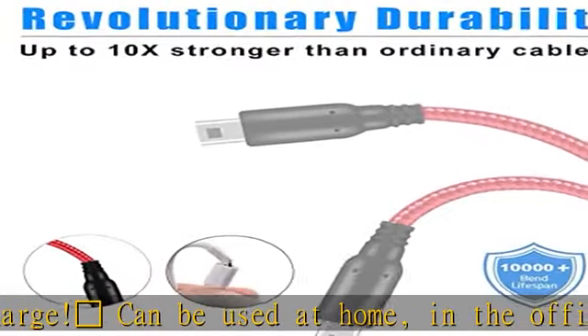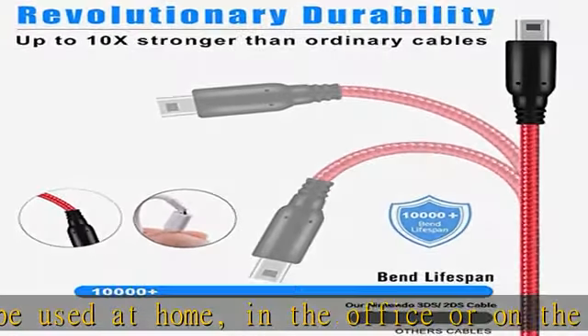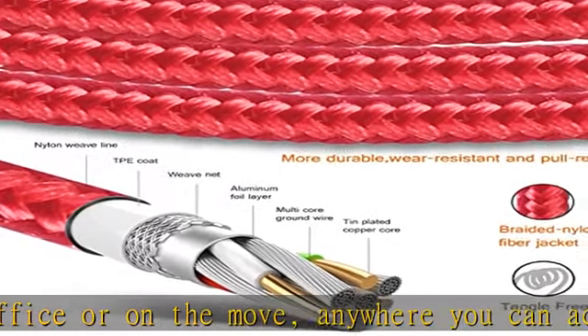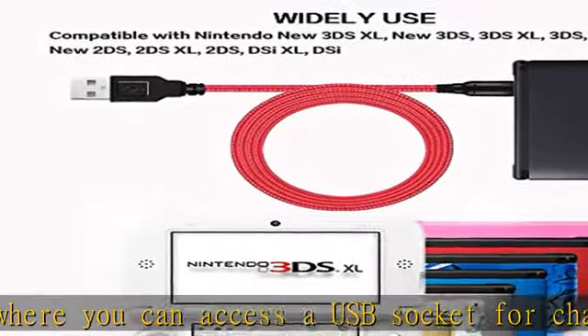2-pack gives you peace of mind just in case one is lost. The 5-foot cable gives you more room between the charger and yourself when you play. Check the description to get this product today at the best price.